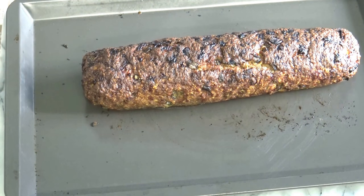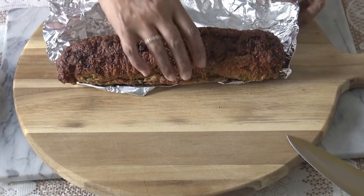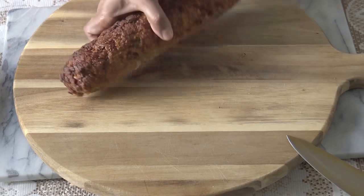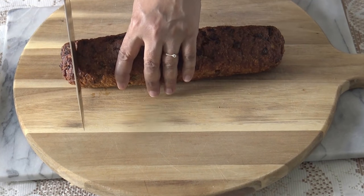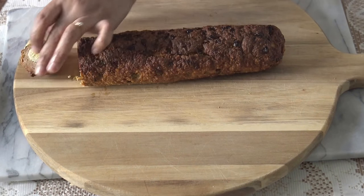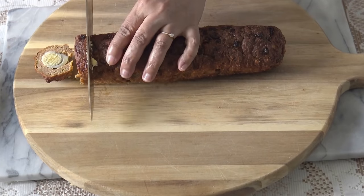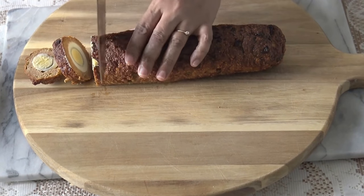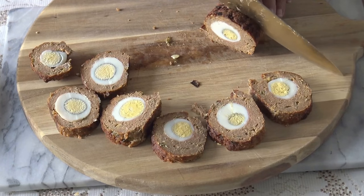Then put in the refrigerator. When it is cooled down, cut the loaf in slices. The roast may also be prepared ahead and refrigerated before cutting into slices.